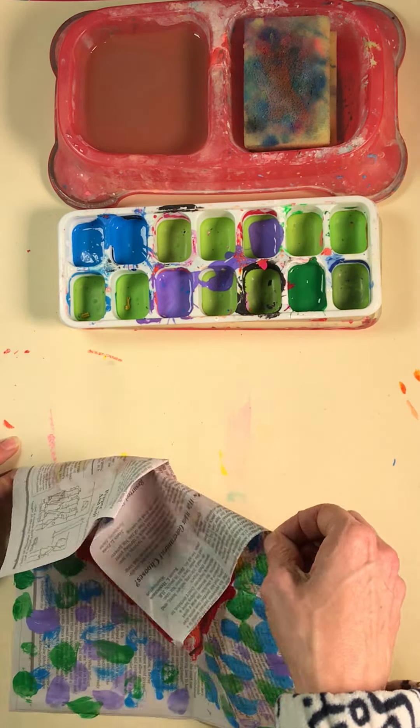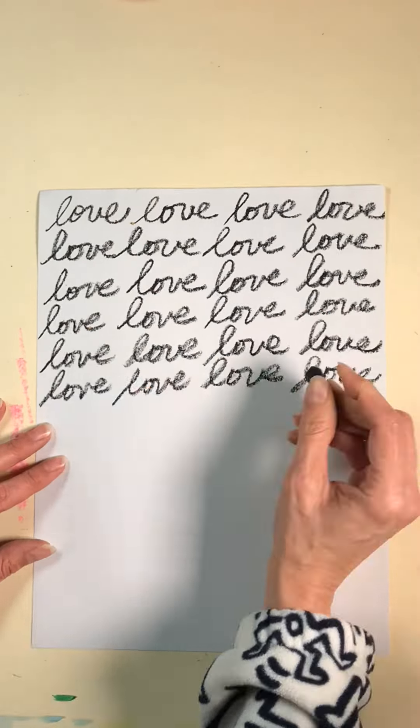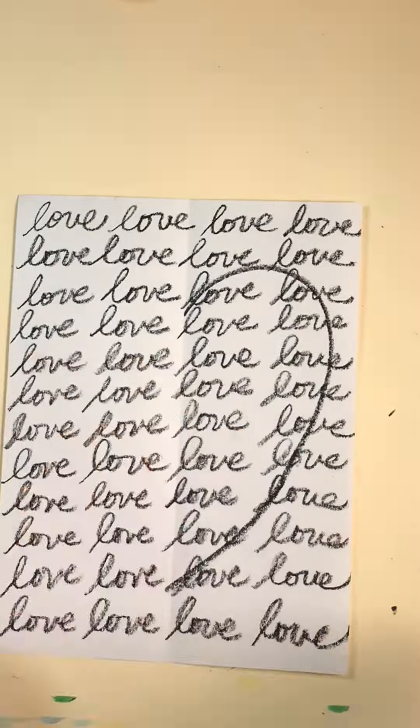Now, if you're going to do this on newspaper, be careful not to use too much paint. If you do, it'll start to fold and stick. Regular paper might work best.